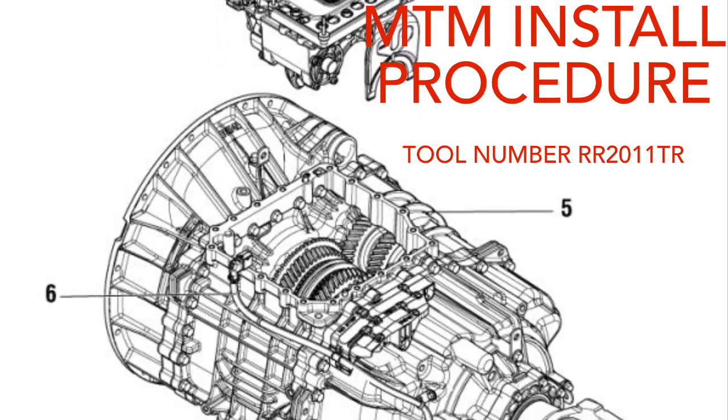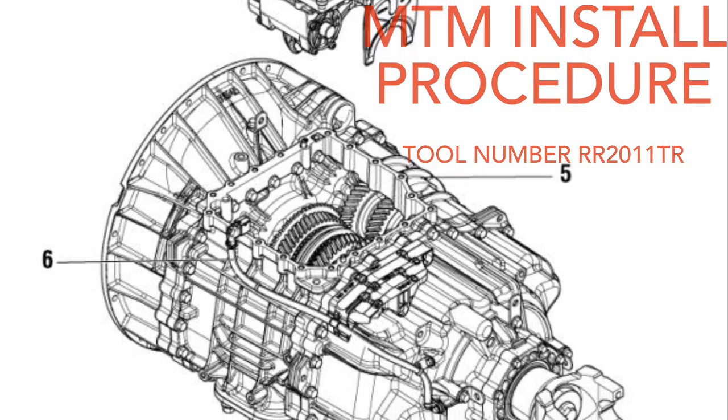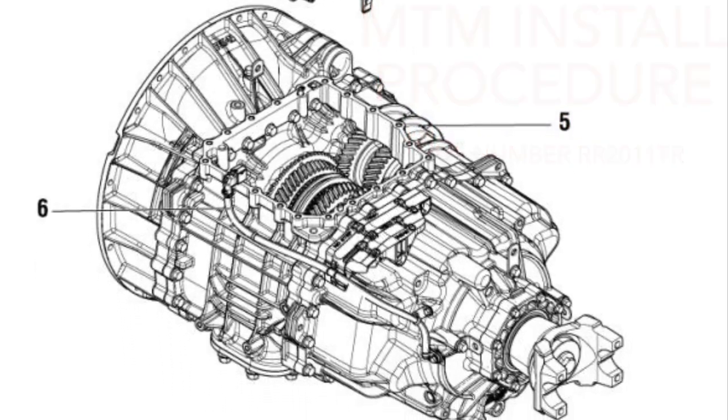Make sure to keep fingers clear from pinch points and hands out of the transmission while spinning the input or output shaft to line up gears.